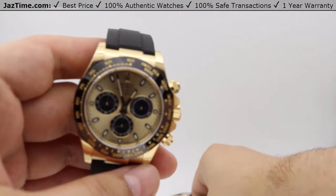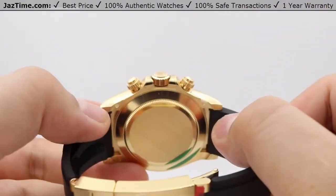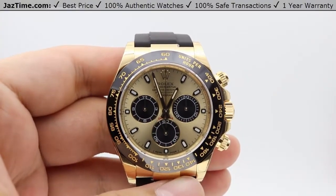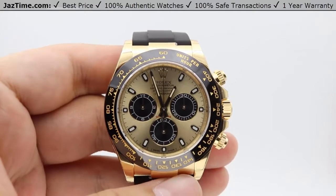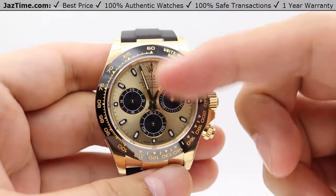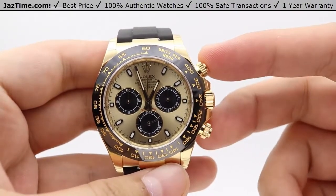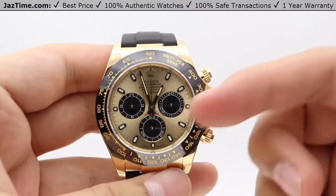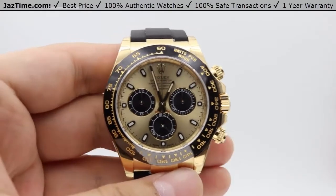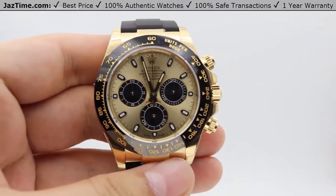The Daytona's movement is housed in a simple oyster case backing. It's Rolex's in-house chronograph movement, the caliber 4130 — a perpetual mechanical self-winding movement. Precision is within Swiss specs at minus 2 to plus 2 seconds per day. It has central hour, minute, and seconds hands along with three sub-dials and the chronograph stopwatch feature. The oscillator is a paramagnetic blue Parachrom hairspring, and the power reserve is 72 hours — meaning you can put it down Friday evening and pick it up Monday afternoon and it'll still be keeping time.